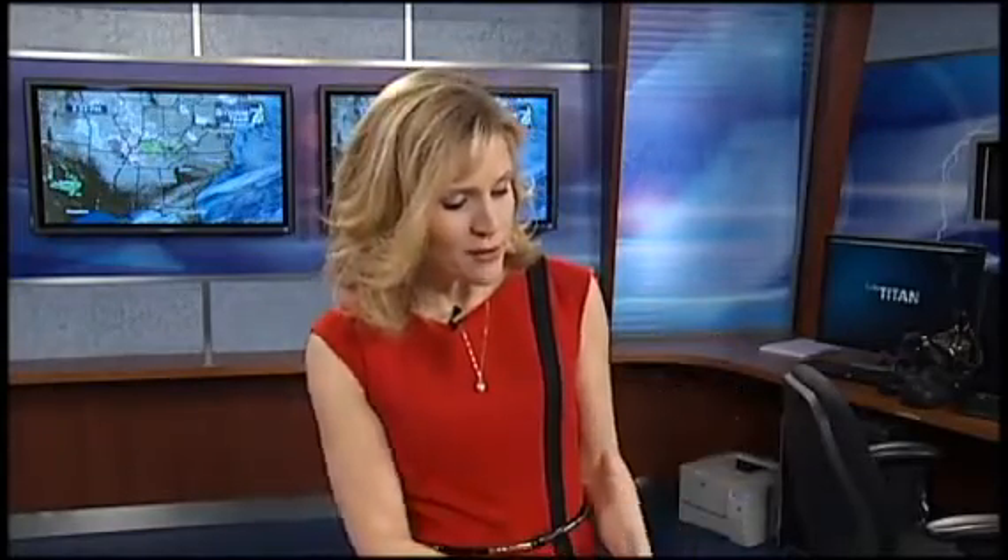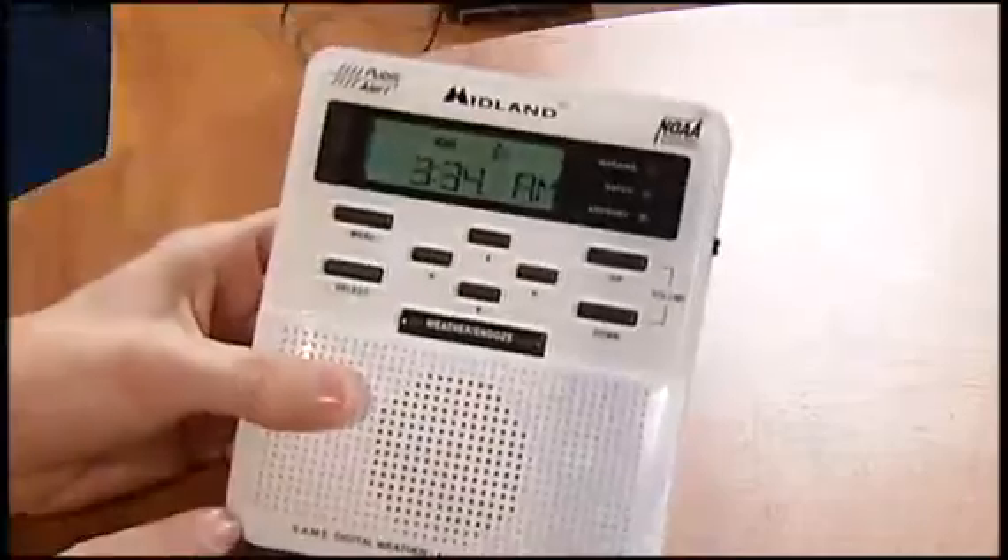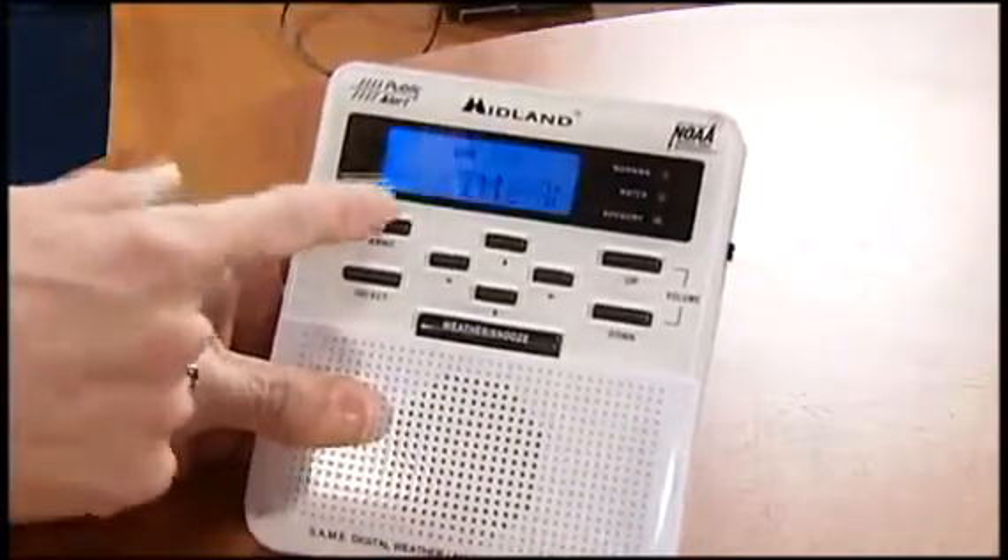The radio needs three double-A batteries. It also comes with a plug, but you want the batteries in there and fresh so that if you lose power, you'll still receive all the warnings and watches and alerts that will come across on the weather radio. So let's take a look here. The first thing you want to do when you get one of the radios is put in three fresh batteries in the back, and then on the front to set all the settings, click the menu button.